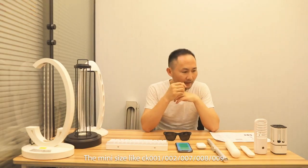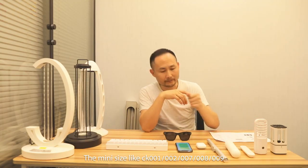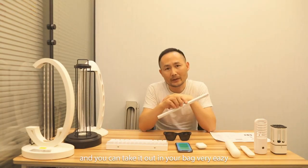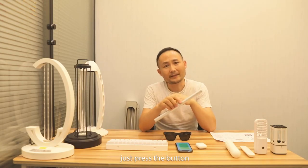At first, the mini size, like Shiki 01, 02, 07, 08, and 09. They are portable and you can carry it in your bag, very easy. The usage is very convenient, just press the button.